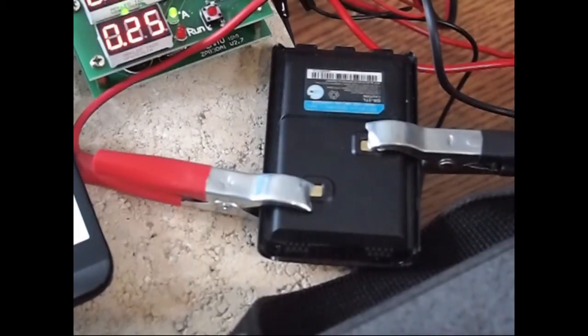We've got a low voltage cutoff set for 6.4 and we're going to put a load on it of 250 milliamps and time it, so we'll see how far it gets before it cuts off.